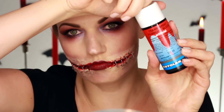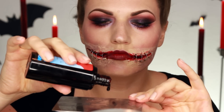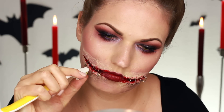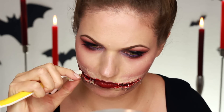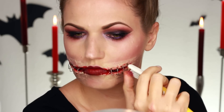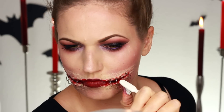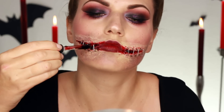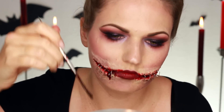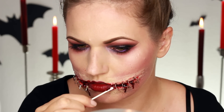For the final touch I added some fake blood — again by Crealon. It has a thinner texture than the Fresh Scratch but still has that thick blood feel, and it's perfect for any kind of Halloween blood effect. I used a toothbrush to do some little blood splatters, and then I also applied some to the wound and let it dribble down to look like it was seeping out. It really, really looks like blood — and that's it for the final look.